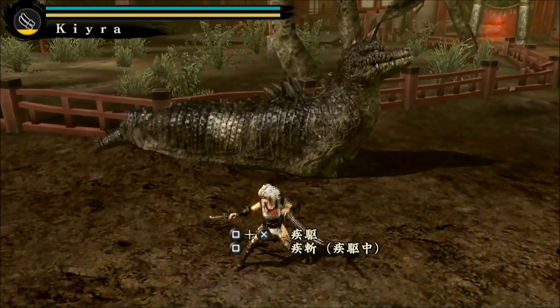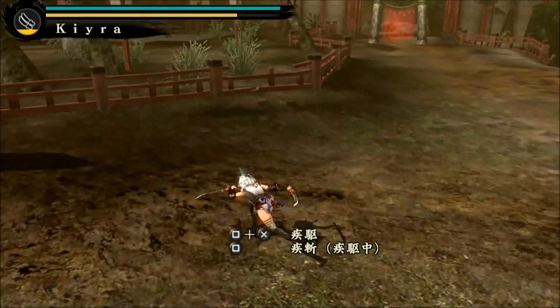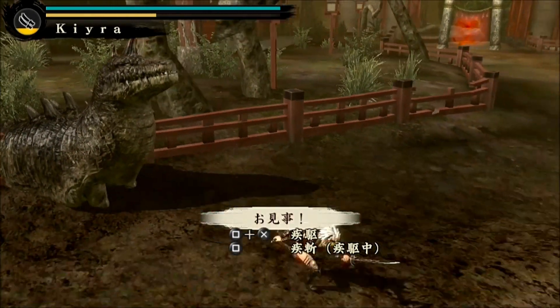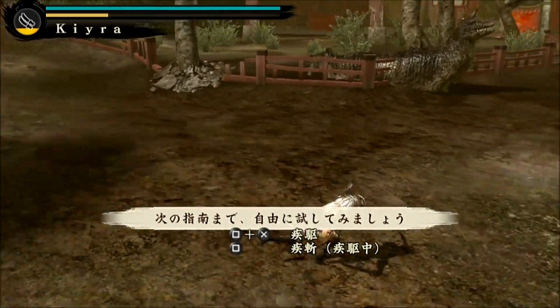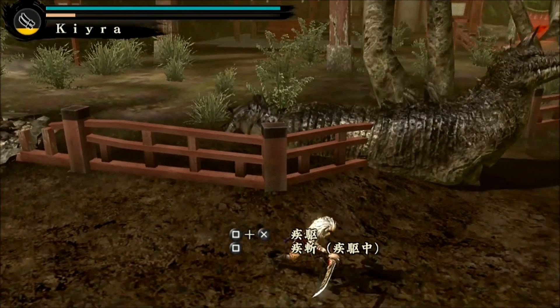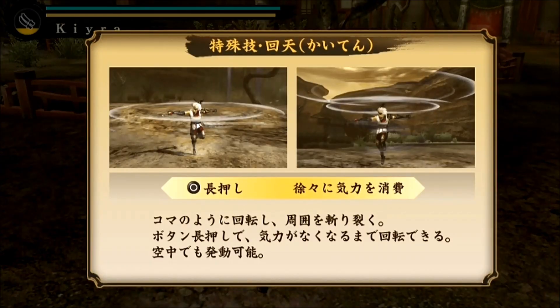Now we've got square and X together, which is interesting — it allows for a really fast run. We can also attack with square while doing that, and you'll notice the stamina bar is depleting quite quickly. To release it, press square and X together again, and you'll notice that the stamina bar restores itself.